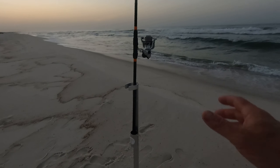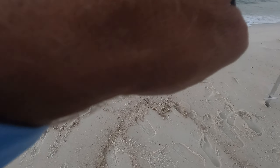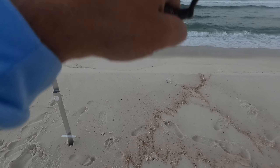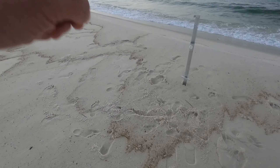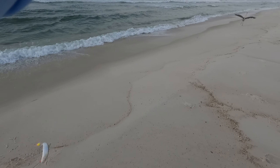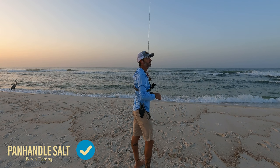There we go — that's one. It ran in on me. This one's got fight. Little lady fish. I'll use that as bait.